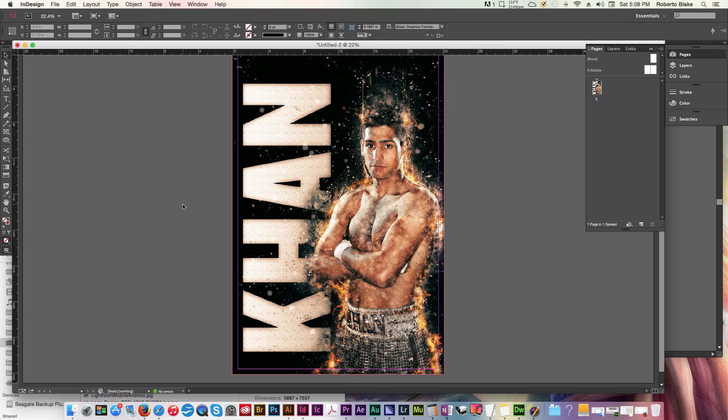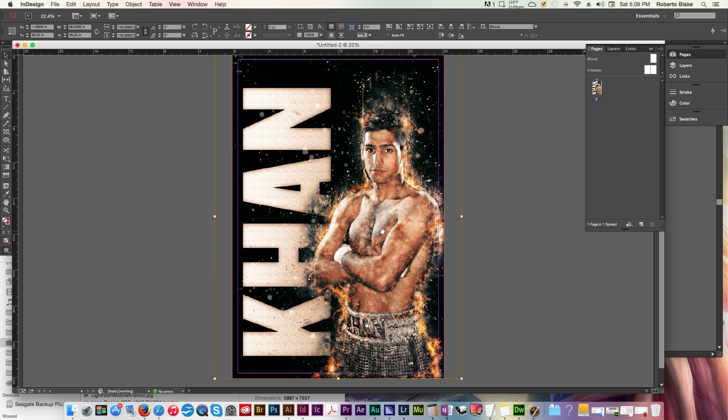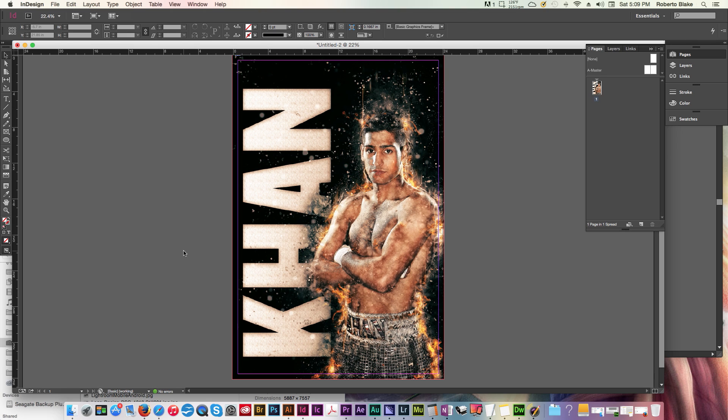You can see that I've already got a poster here of Amir Khan set up just as an example, but we're actually going to start from scratch. I do want to walk you through some of the components. We have our live area here in purple and our bleed area in red — that's something you need to understand about the document setup. The artwork exceeds the overall live area and bleed area, giving us some flexibility. You'll want to pay attention to the purple live safety area in terms of what's absolutely going to be printed and not cut off — everything important should be within that frame.